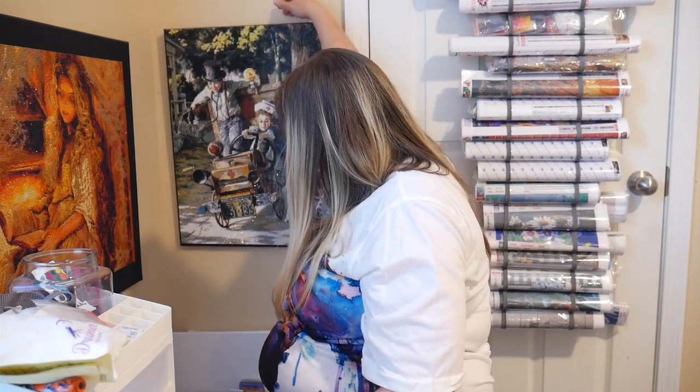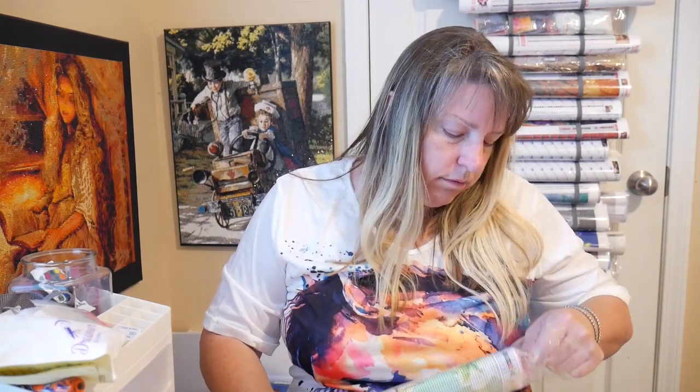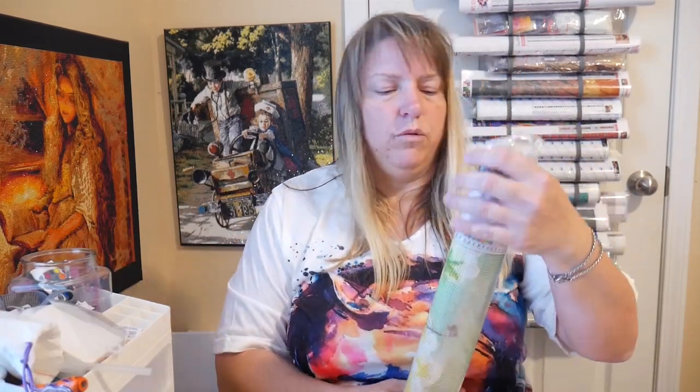Okay, let's go ahead and open this. I had ADT, the alarm company, call me wanting to know if I needed an alarm. It's unraveling while I'm trying to get it out of the bag. Anyways, ADT called me wanting to know if I wanted any alarm put in my house.